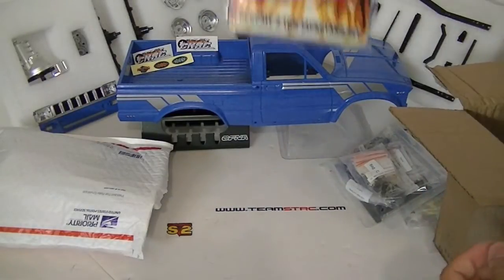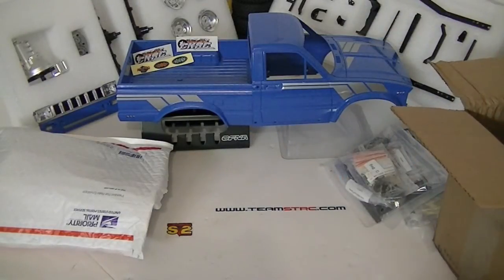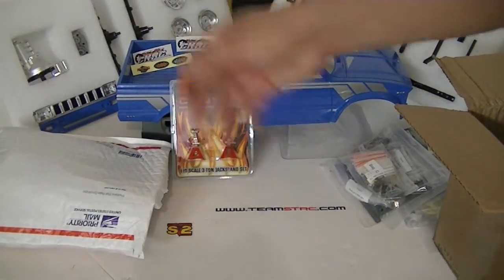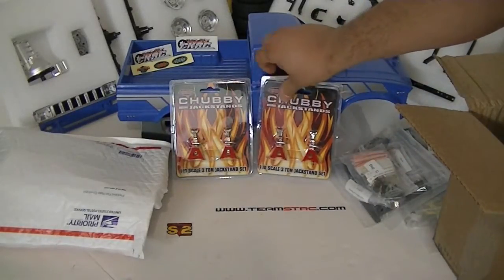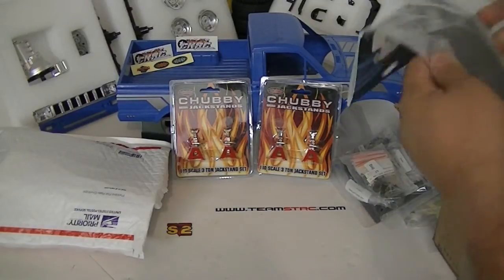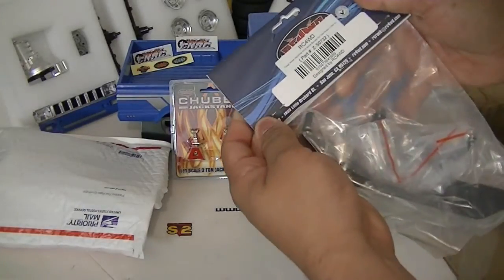These I just bought for the build series on RCcrawler.com — they're the chubby jack stands. I can set the axles on them and put everything together pretty much.